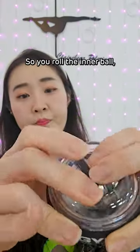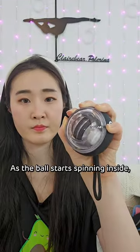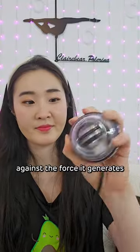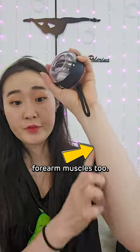It's very easy to use — you roll the inner ball, let it go, and the magic happens. As the ball starts spinning inside, you rotate your wrist against the force it generates. Not only does it strengthen your wrist, but it engages those forearm muscles too.